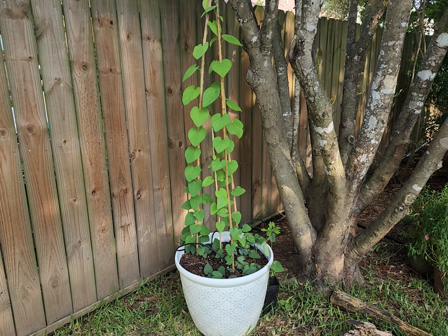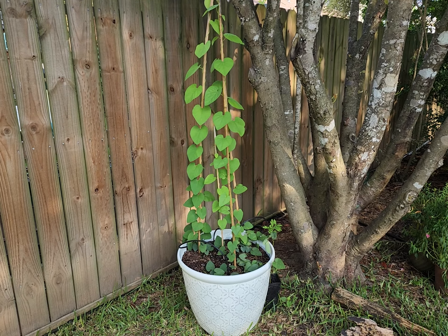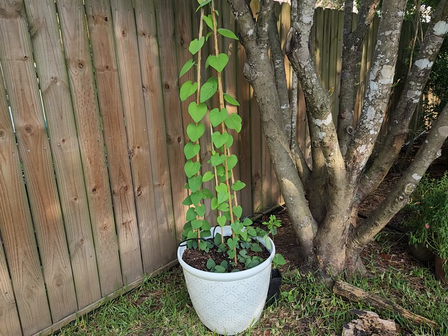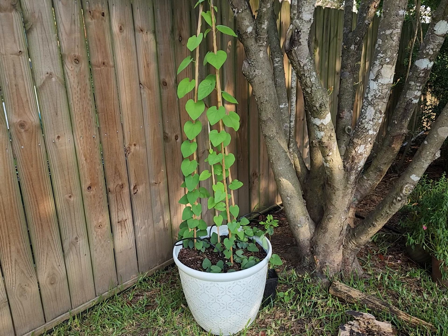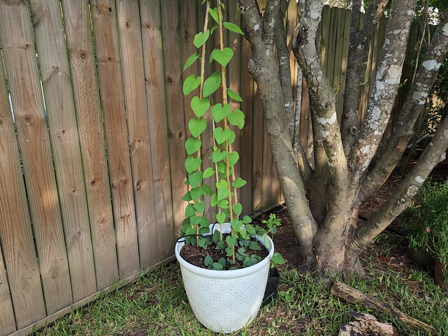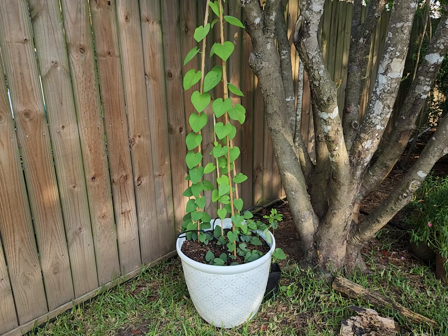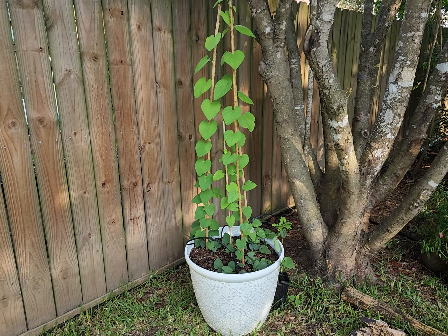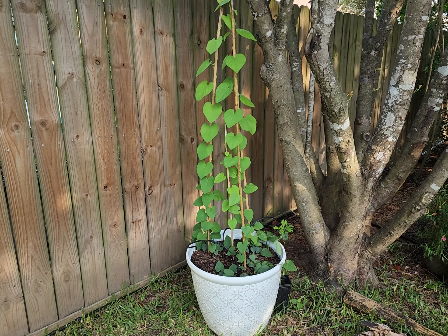Hey everyone! Welcome again to my backyard. I want to show you something I'm really excited about. The plant that you see here is a fairly new plant. I ordered the Woolly Dutchman's Pipevine from Joyful Butterfly last month and potted it.